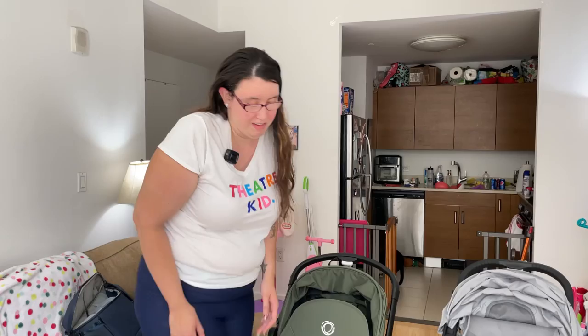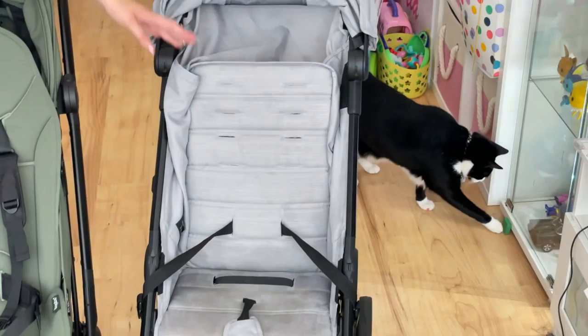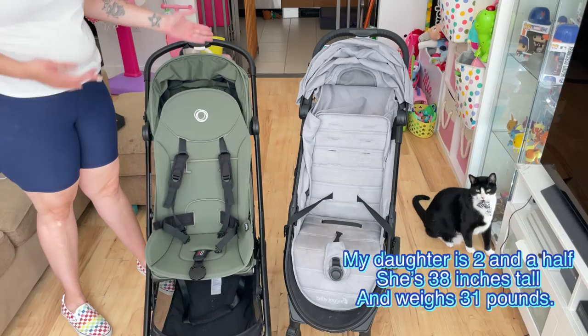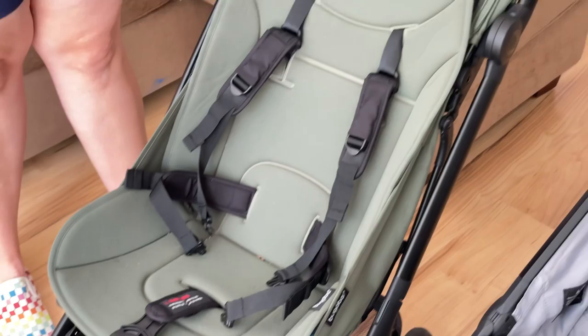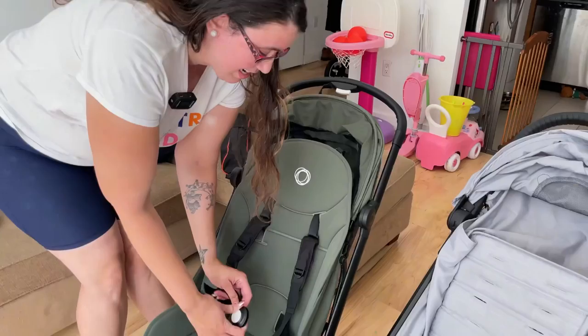Both stroller seats are very roomy for the child. However, the Tour 2 has a 15-inch seat back, while the Butterfly has a 22-inch seat back, which is amazing — my daughter just outgrew this one but still has a little bit of room to grow in the Butterfly. Both strollers have a five-point safety harness. I took out the top straps on the Tour 2 because my daughter doesn't like anything crossing her shoulders, so I just have the ones that wrap around her waist. Both harnesses connect all the little pieces to the main part in the middle.